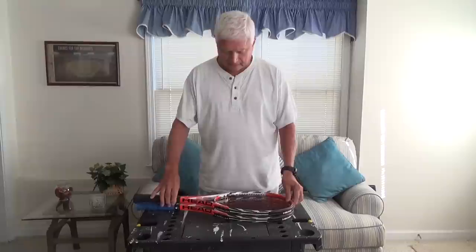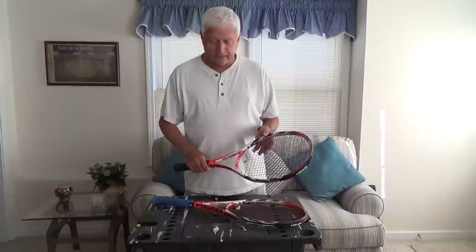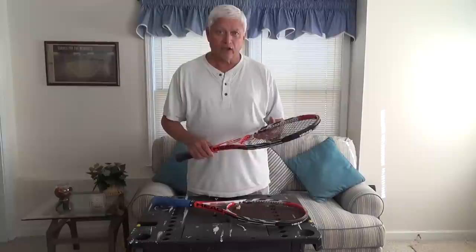Hello, it's been a while since I made a video. What I'd like to show you today is how to match up two or more similar rackets so that they all play the same. To begin with, you want to start out with the same rackets. Both of these are Head Microgel Radical Mid Plus rackets, and to match them up, all you need to do is match up the static weight so they all weigh the same, the balance point, and the moment of inertia.